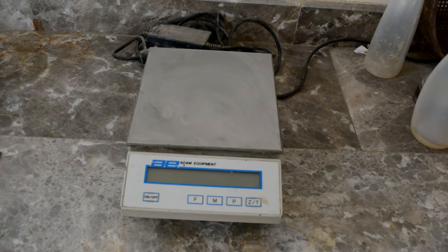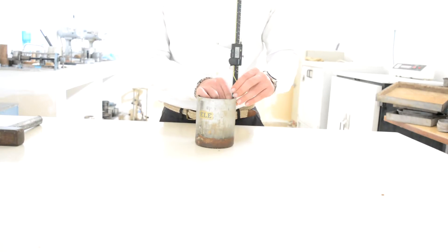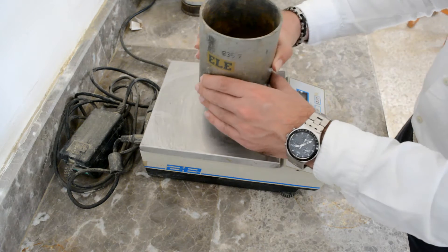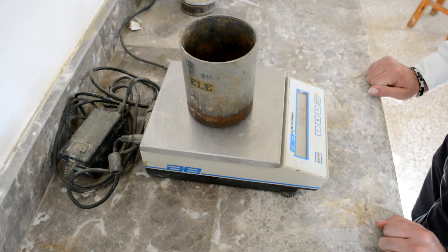a hammer, and a balance. Using the caliper, measure the diameter and the height of the core in order to obtain the volume. After that, measure the weight of the empty core. Now you are ready to perform the experiment.